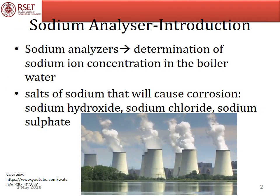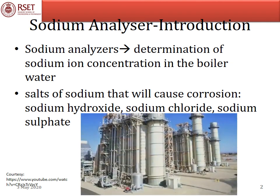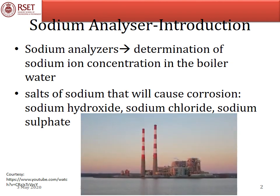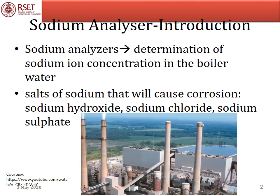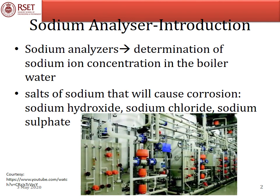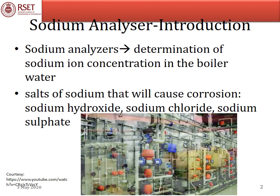Sodium analyzers are mainly used in thermal power plants for the determination of sodium ion concentration in the boiler water. The analysis of sodium is important because excess sodium will corrode the material through which it passes. The important forms of sodium that cause corrosion are sodium hydroxide, sodium chloride, and sodium sulfate.